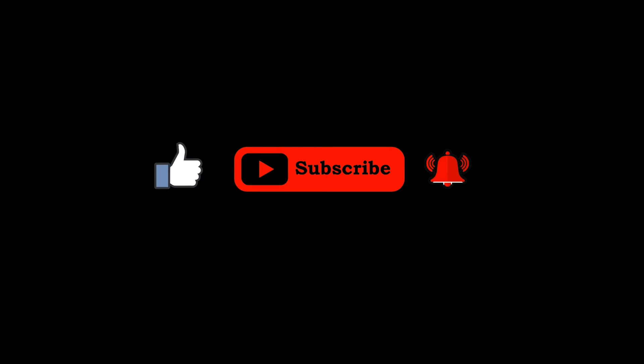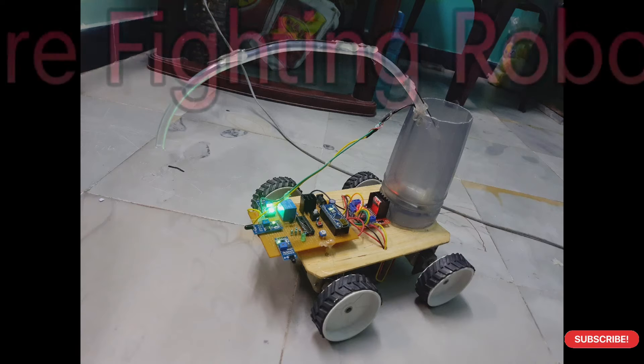If you like the content in the channel, please subscribe and support for the latest projects.